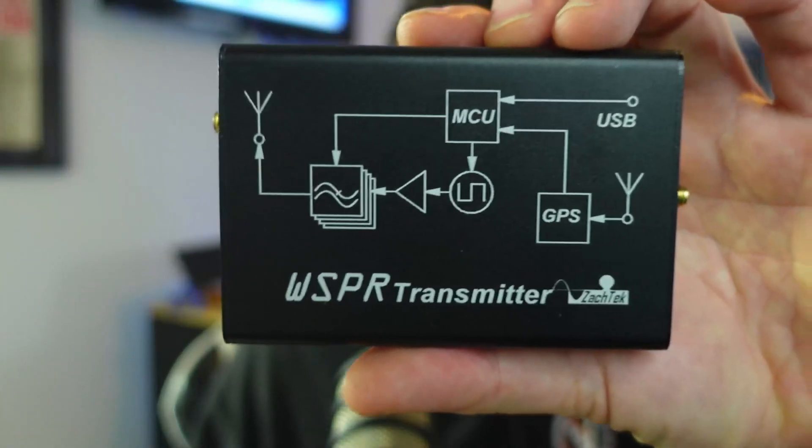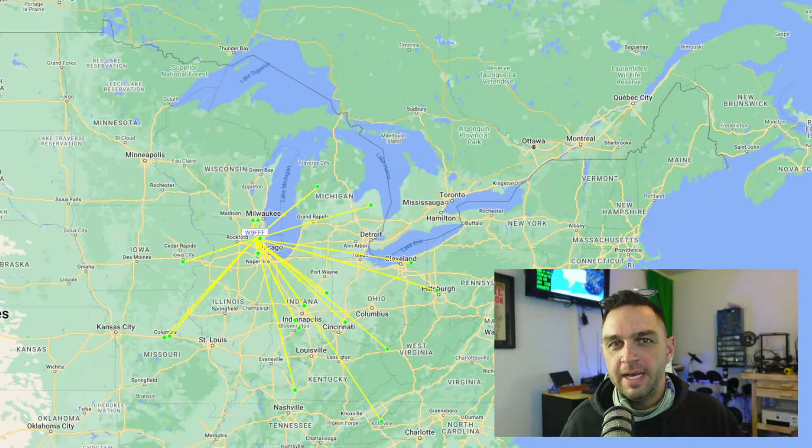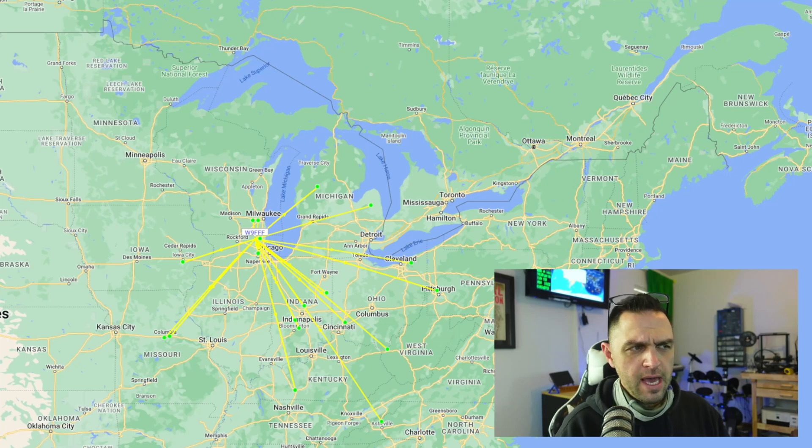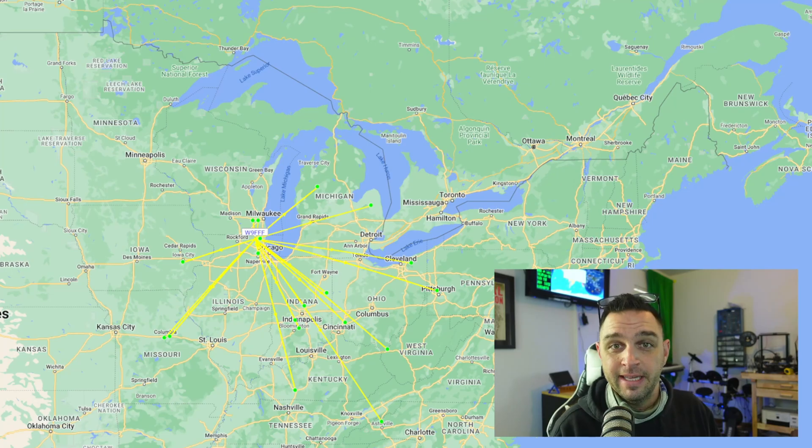To test on 40 meters with very low power, I used the Whisper device from Zacktech.com, which sends out a beacon every two minutes. Over about an hour, I was heard 93 times by multiple stations. I was heard as far as Asheville, North Carolina with less than a watt of power. This test was conducted using a Jeep, a mag mount, and the antenna itself — I never thought I'd reach Asheville on less than a watt.